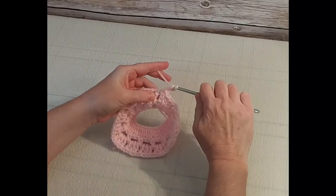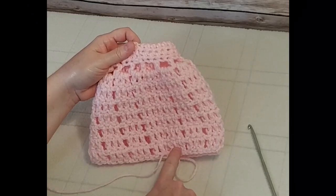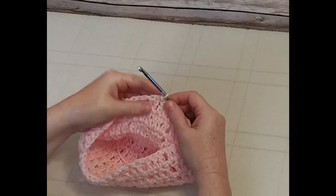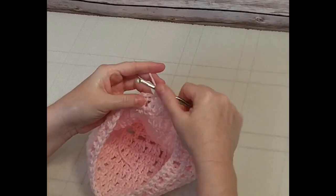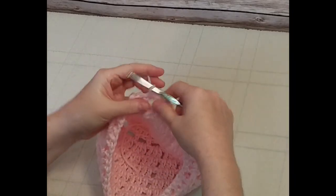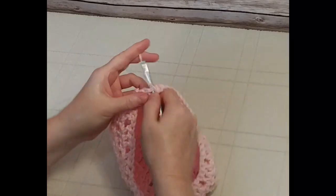I'll meet you at the end of seven rounds of three double crochets, chain one. I've reached the very end of my seventh round — one, two, three, four, five, six, seven. Join in the chain three with a slip stitch. Now to finish the hat, chain one and do a single crochet all the way around. Do this a little bit loose — single crochet in every single stitch around, and one single crochet in each open space. Complete this round, then do another round, and the beanie will be finished.